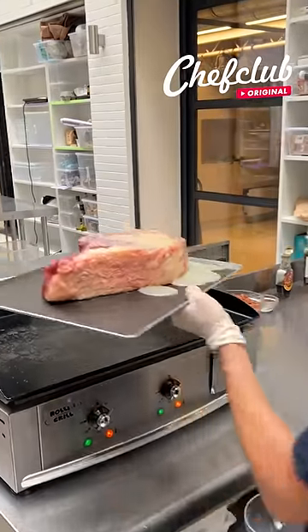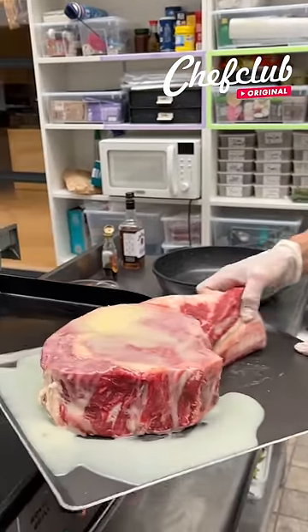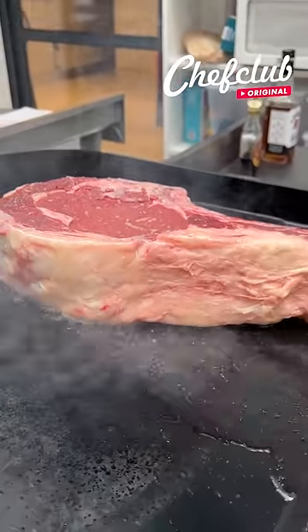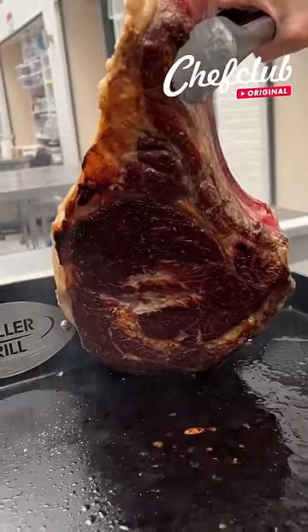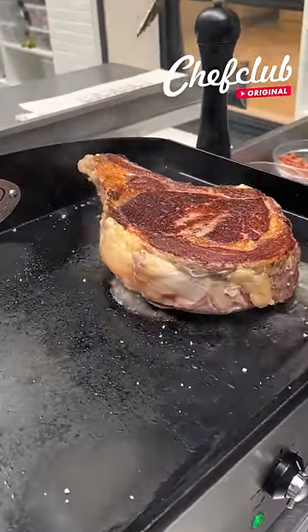We grill this baby, let's go ahead and sear it like this. In the meantime, let's check it out — wow, that is beautiful! Get that second side in.